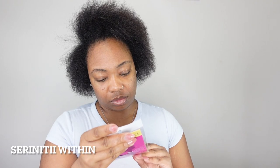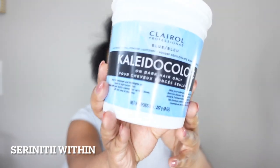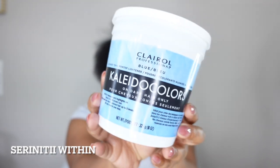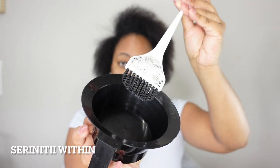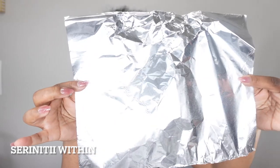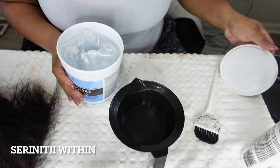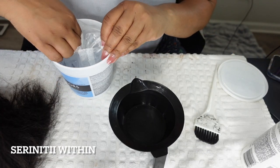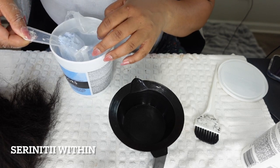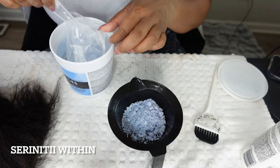I wanted to do something I haven't done in a long long time, which is a frontal. So in the first step, with my frontal or even a closure, I like to go in and bleach the knots. I'm going in with the Collider Colors, a developer at level 10, a bowl and a brush, aluminum foil, and I'm also doing a toner because I've seen someone else do it and wanted to try it myself. The results actually came out really really nice.